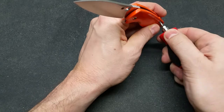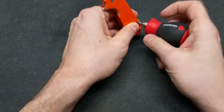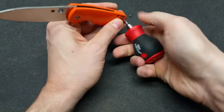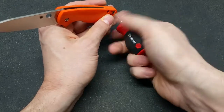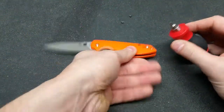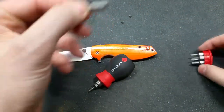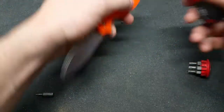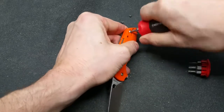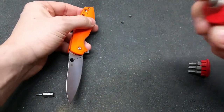Alright, now I'm going to take it down so I can bronze the hardware. The screws came out really good, so there's no Loctite on here, so that's good. And the bigger ones are T8. That one had a little Loctite on it.